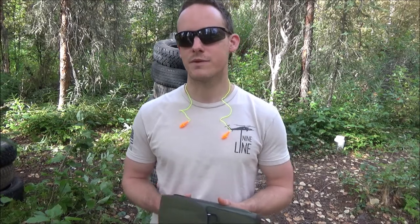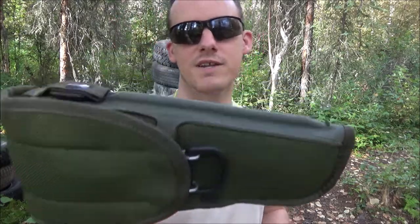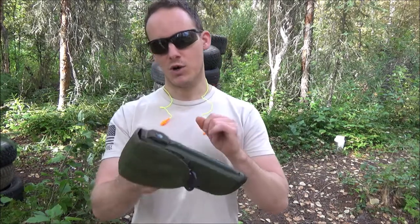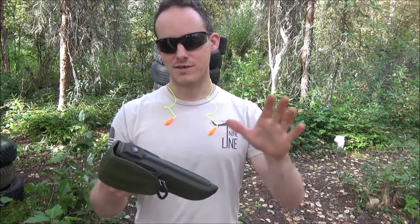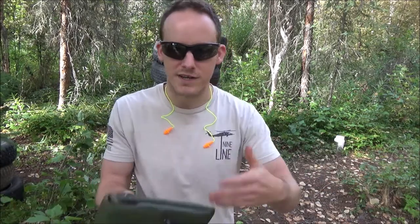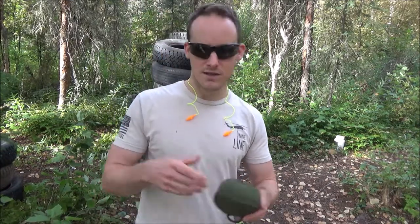In this video I'm going to be reviewing the UM-84 or M12, the military holster. UM-84 stands for Universal Military Holster Model 84, so probably 1984 is when it came out or something like that.